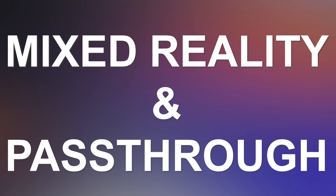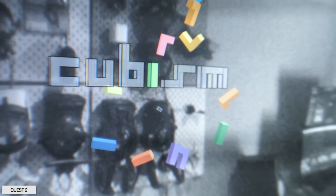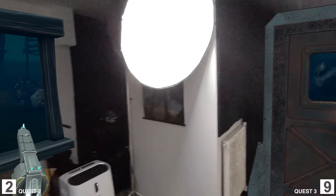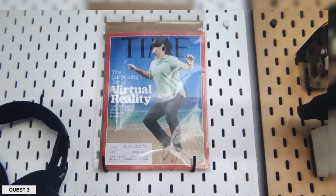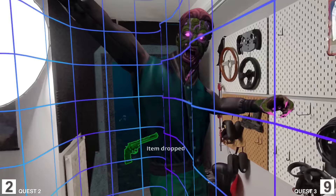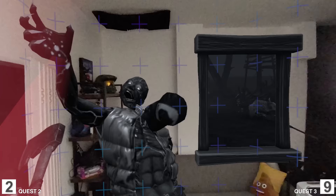That's without even counting the mixed reality games coming to the Quest 3 with the new passthrough. On the Quest 2 we have a 3D passthrough, but it's completely black and white with very low resolution — you're essentially legally blind using it. On the Quest 3 we have much better resolution — not retina quality, but a good sense of depth and full color. This is a truly stark difference and speaks for itself. Playing mixed reality games on the Quest 3 will feel immersive, while on the Quest 2 it feels like a film noir. Point to the Quest 3.